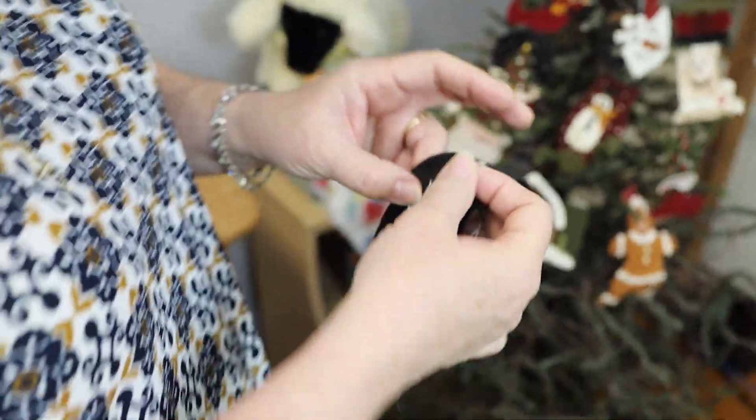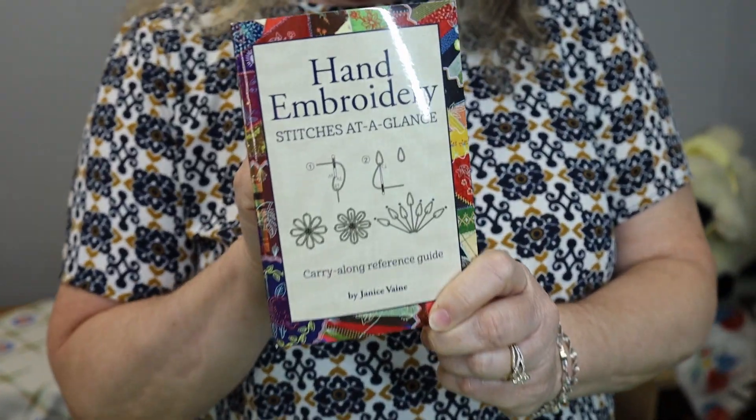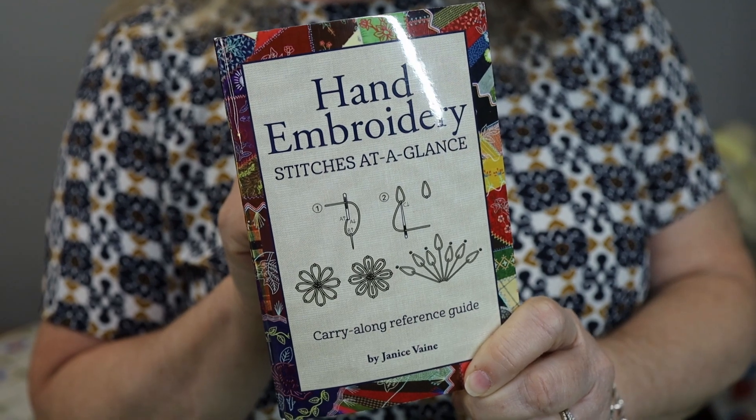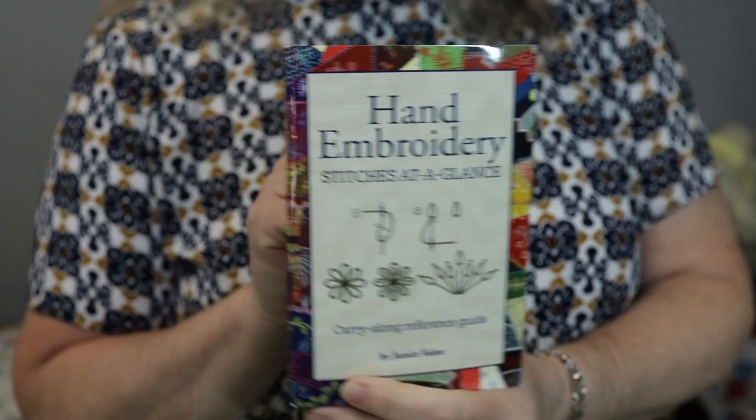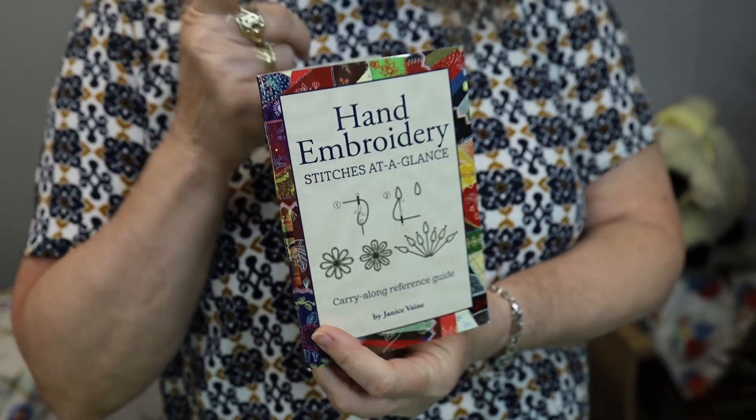Keep some extra fabric or wool with your kit so that you can go back and practice that stitch before you do it. I'll recommend this book again — there are some directions on the stitches in the back of your ornament book, but they only did one side of the feather stitch. I needed to know how to do the other side, so I grabbed this book from the floor, and it's a very handy book to have. I highly, highly recommend that one.